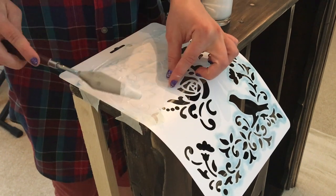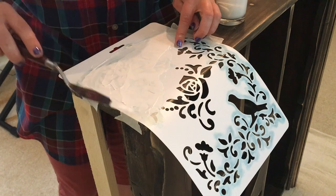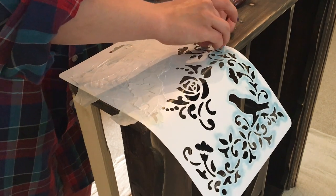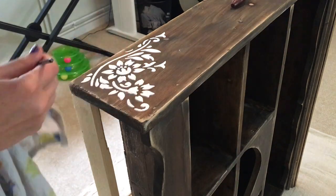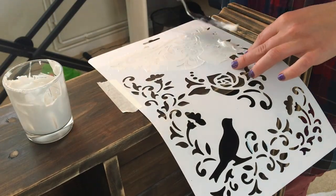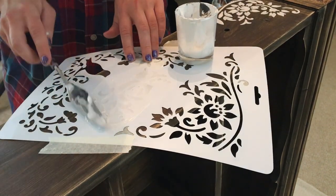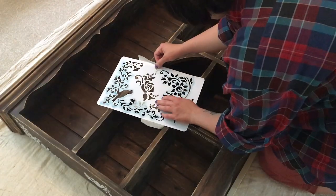I'm not very bothered about it being 100% even or having little marks here and there, because I'm going to be distressing this unit anyway — it's going to be a sort of shabby chic, almost grungy looking unit. Once I was happy with the amount of filler paste on there, I cleaned up all of the little imperfections with a tiny little brush. I do the exact same thing on both sides and the front, and in between applications I clean off my stencil with a damp cloth in a bowl of water, then wipe it with a dry cloth so it's ready to use again.